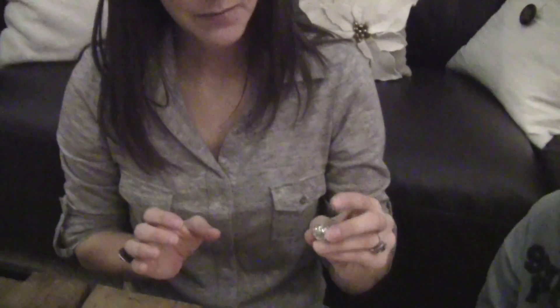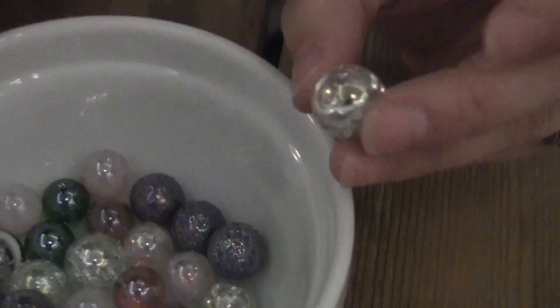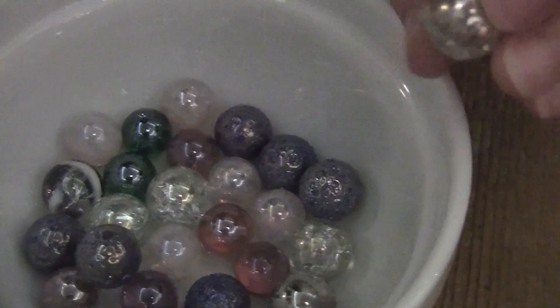So what we're doing to these marbles is crackling them so that it gives them a faceted look. I'm going to zoom really close in and give it a second to focus so you can see. I'll have a really good picture of the finished marble on the blog as well.